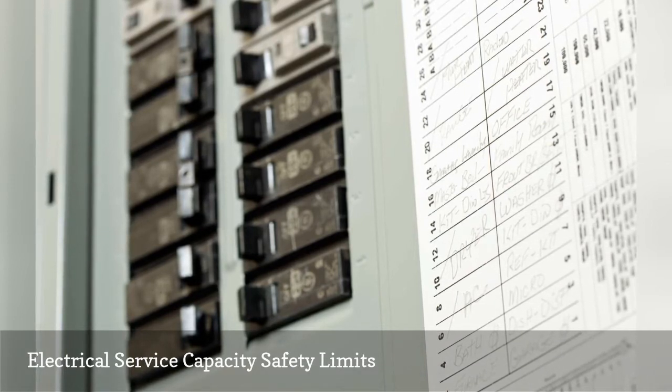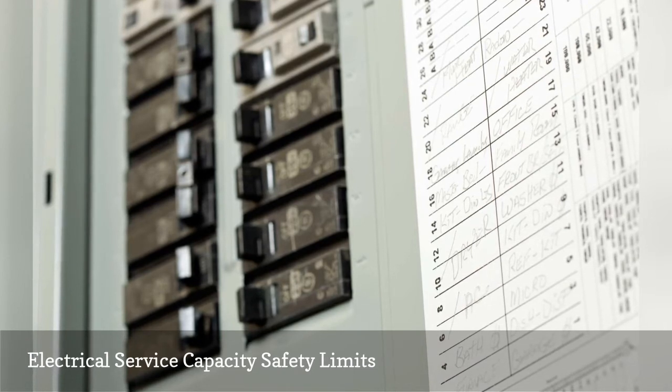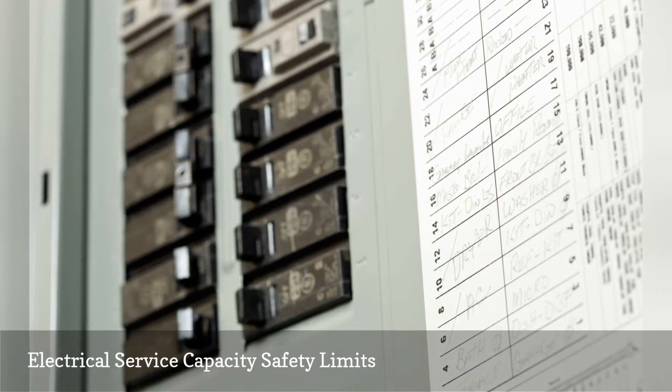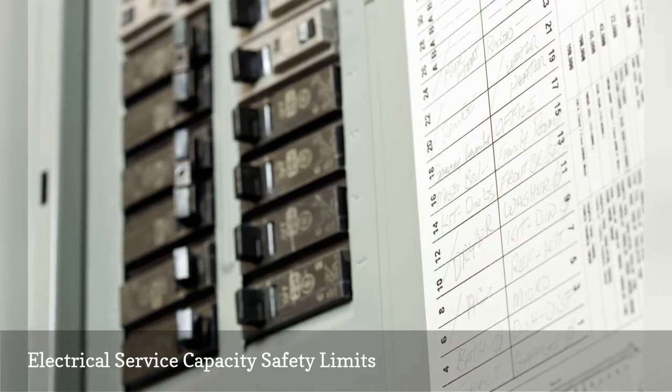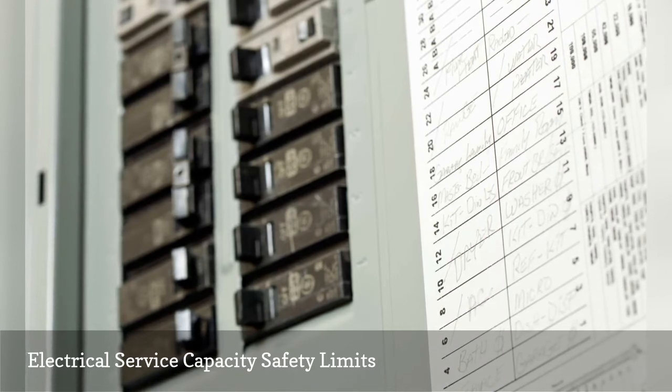A qualified, licensed electrician can determine the amount of load your panel has on it presently, if you need an upgrade now, and what size is best for you and your family's needs. Simply adding additional outlets and lighting to existing circuit breakers is likely to cause circuit overloads and cause breakers to trip.